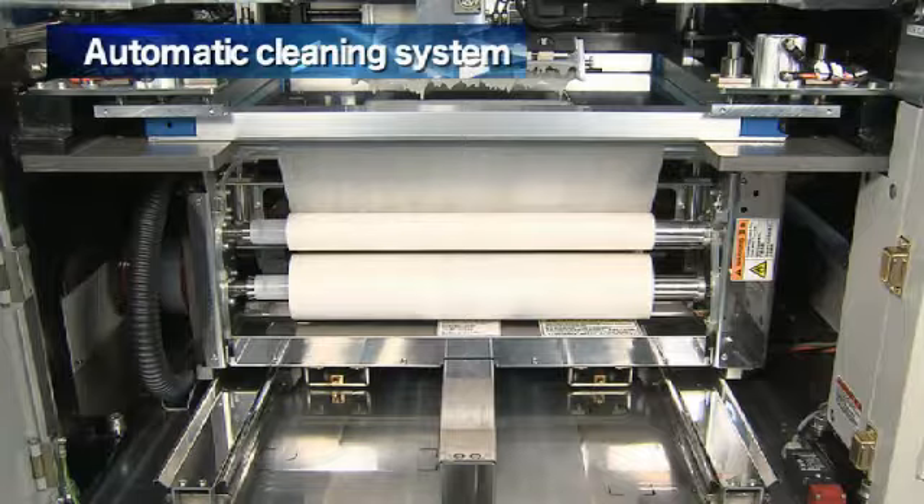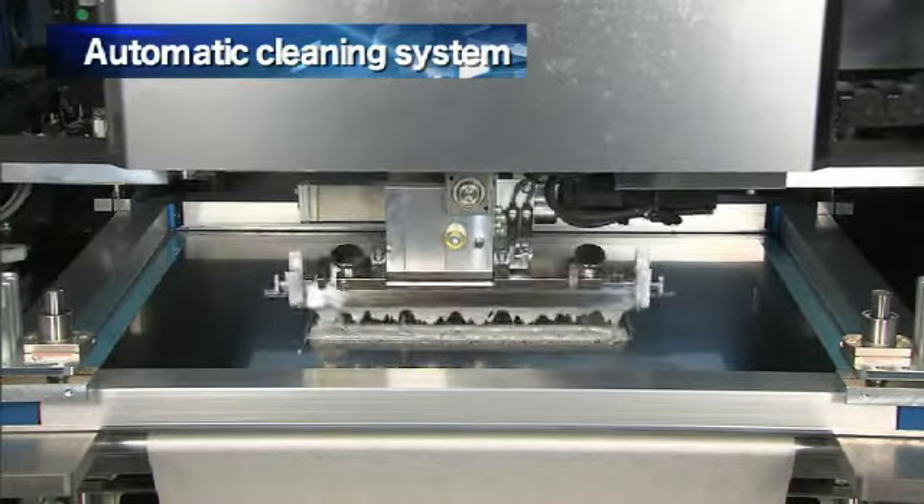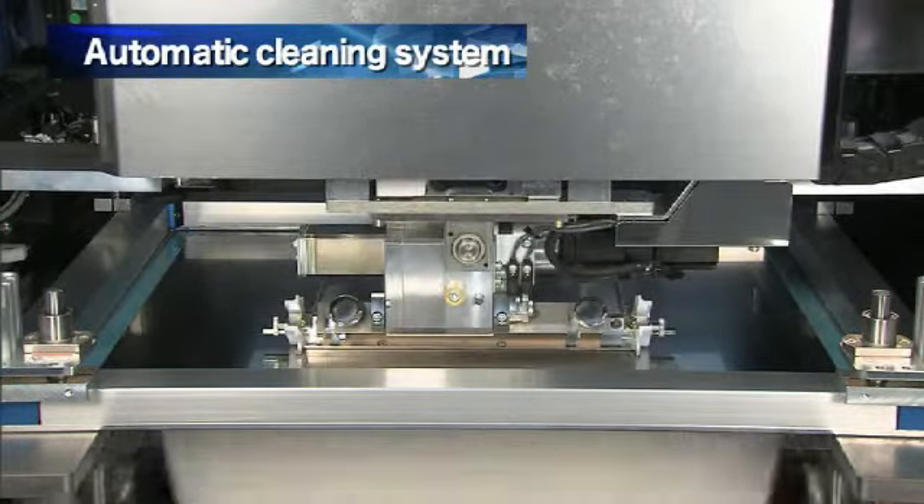A high efficiency cleaning system included as standard equipment allows programming optimal operating conditions into the unit.